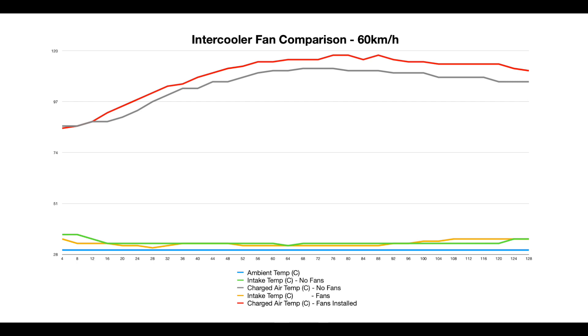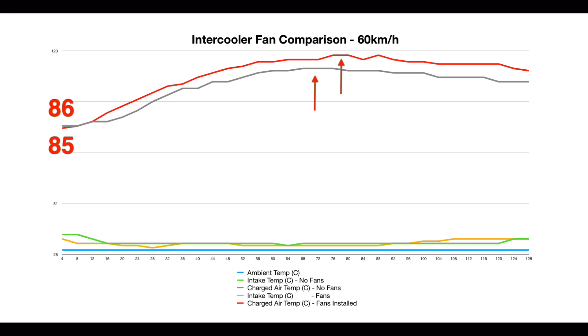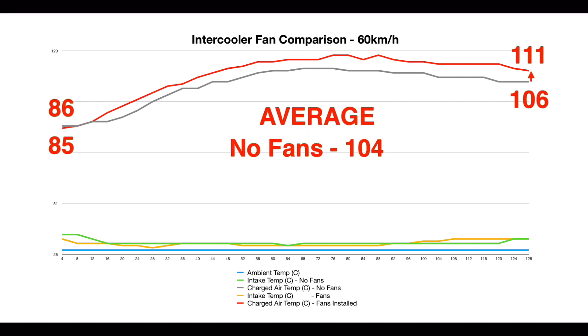Now onto the 60 kilometre per hour test. With these progressive tests there was a 1 degree difference at the start. Between each test we came to a stop and had to accelerate back up to speed, which explains the gentle increase in temperatures during the first half of the results. Peak temperatures after acceleration were 112 degrees without the fans and 118 degrees with the fans. After 2 kilometres of constant speed driving, there was still a difference of 5 degrees, with averages of 104 degrees without fans and 109 degrees with fans.